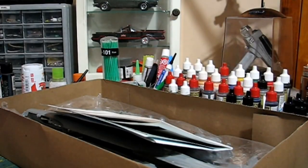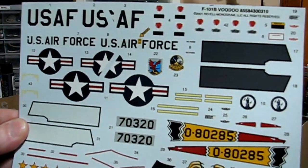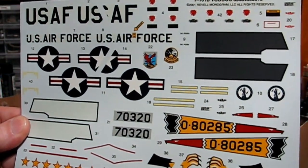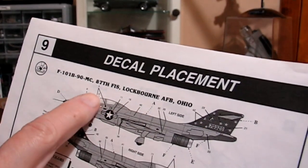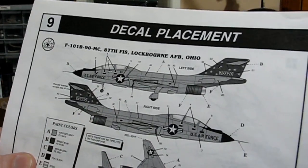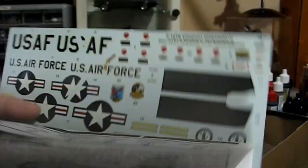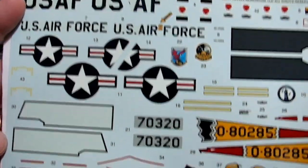It comes molded in a really dark gray. Here's the decal sheet that comes with it — you can build two different versions: a National Guard version or a Lockbourne Air Force Base, Ohio 87th version. If I were to build this as a military jet, I'd probably build the Lockbourne version. And here are the instructions that come with it, which are pretty nice actually.